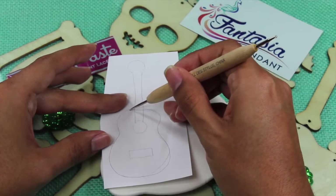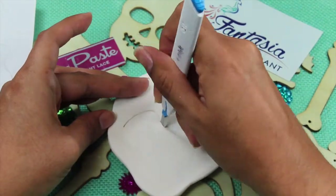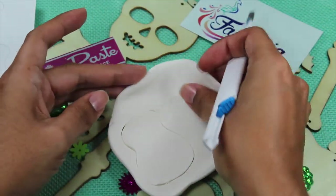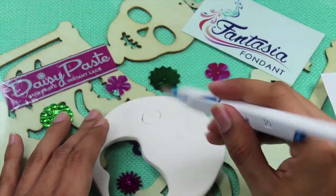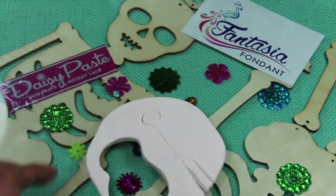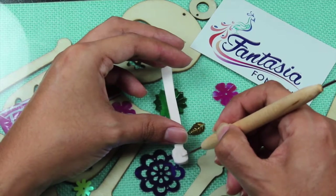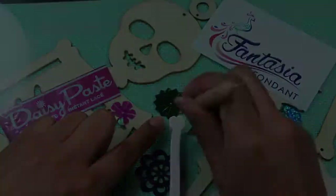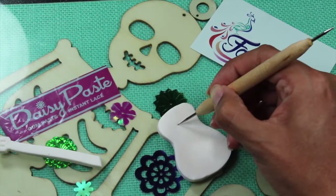We start off by rolling out some daisy gum paste and then tracing out the guitar shape. Next we cut it out and we use the same procedure for the neck, giving the head of the neck a more skull-like shape by indenting the eyes, squaring it off, and indenting the top. Use your guitar template to find the position of your sound hole.